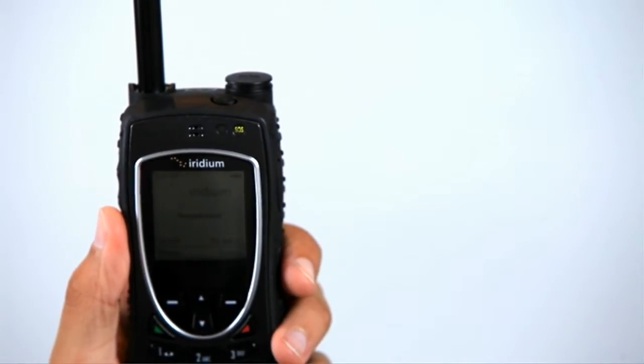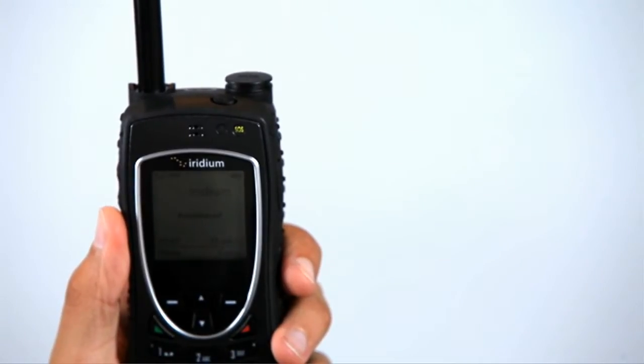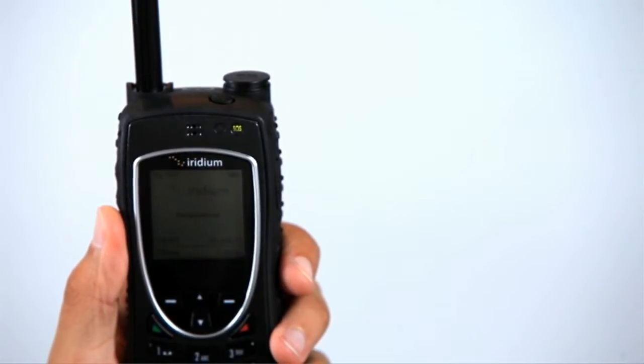Once the alert has officially initiated, an emergency message will be sent every five minutes. These alerts will be maintained even if the user must switch batteries.